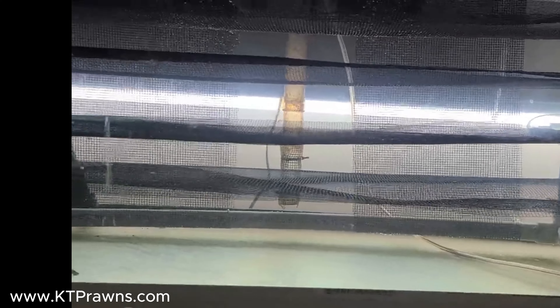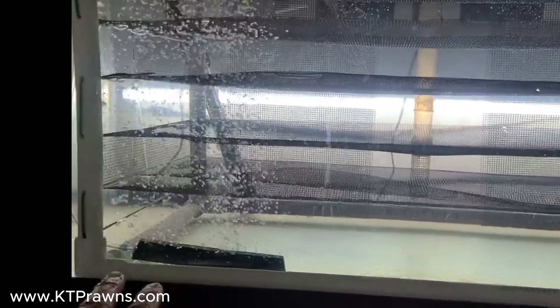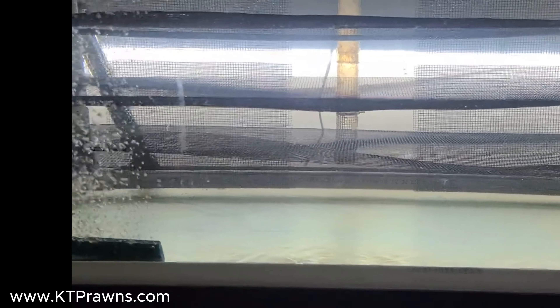Let me make an adjustment on the air stones here — we don't want them sitting on top. I'll put the air stone down in the middle, towards the front, because I like to have the water cycle from the back to the front so it gets to the filter and keeps everything moving.